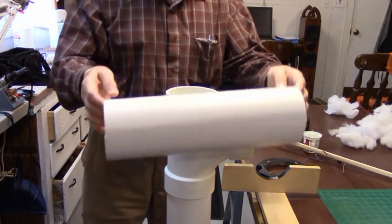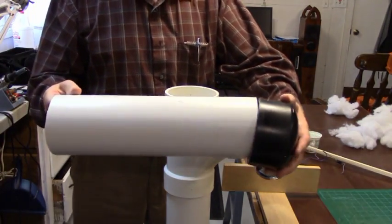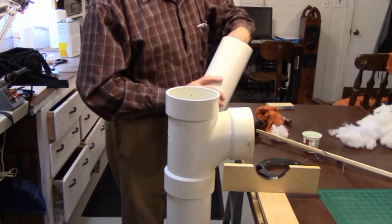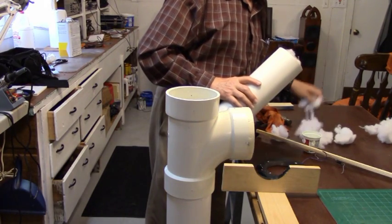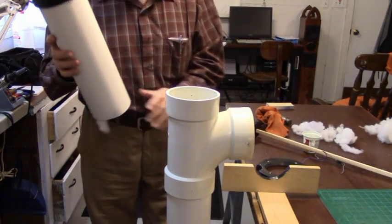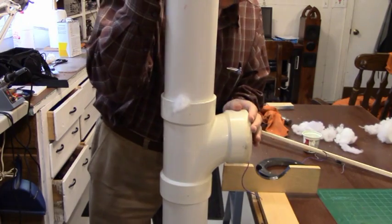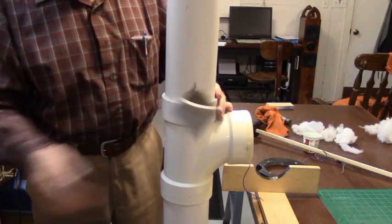Our next step is to take our 15-inch piece of PVC pipe and install it on the top. First I'm going to take the pipe cap and put it on first — just slam it together and it'll be on there good and tight. Then we want to stuff it the same way we did the main pipe. Take the rest of your stuffing and stuff it down into the top of the pipe, but save just a little bit to go behind the speaker after we install it. Make sure your wires are not in the way — pull them out the front. Put your 15-inch pipe in and stuff it down in there real tight.